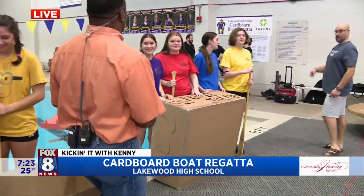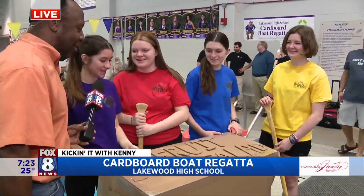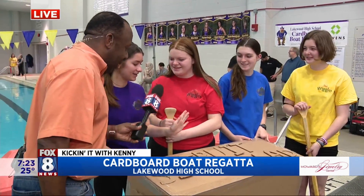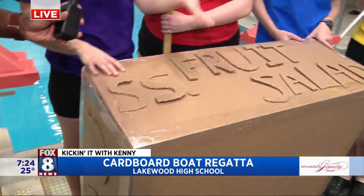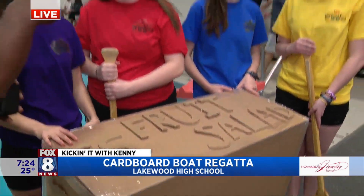And the fruit salad team — good morning! SS Fruit Salad, I love this! Tell me about your boat. We are making it about 32% submerged, hopefully. We're just doing a side-by-side boat. The Wiggles — love it, very nice touch.